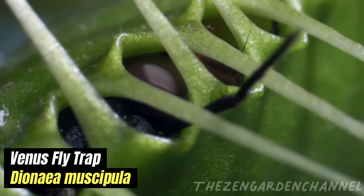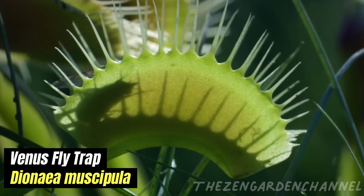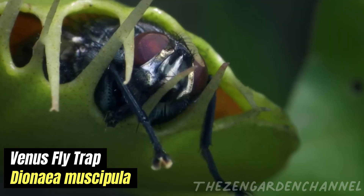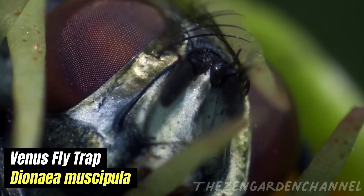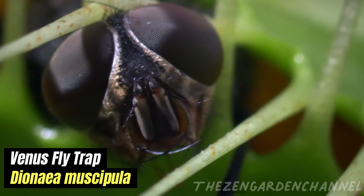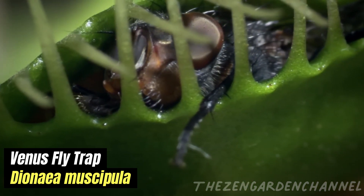A few tips for caring for Venus flytraps. Tip 1 — Sunlight: Venus flytraps require at least 4 hours of direct sunlight a day. They should be placed in a location where they will receive 12 hours of light daily during the growing season, from spring to fall.